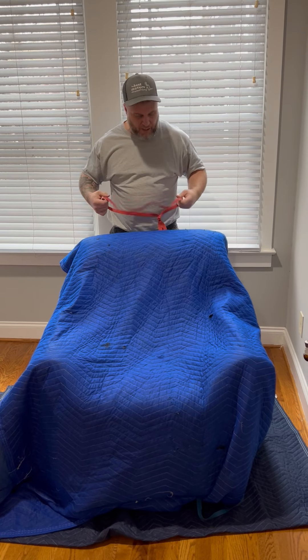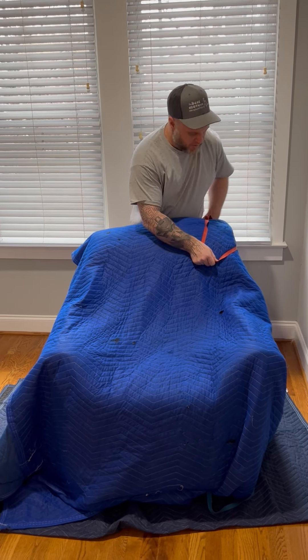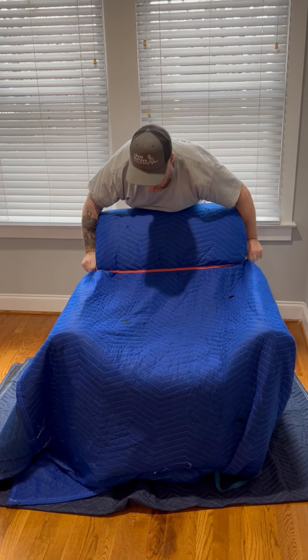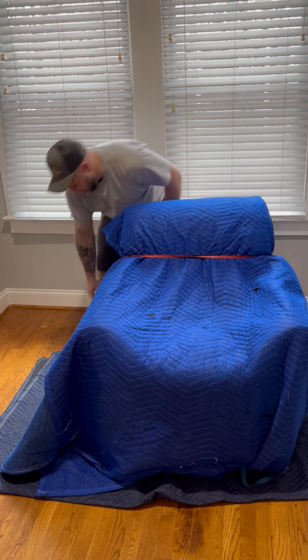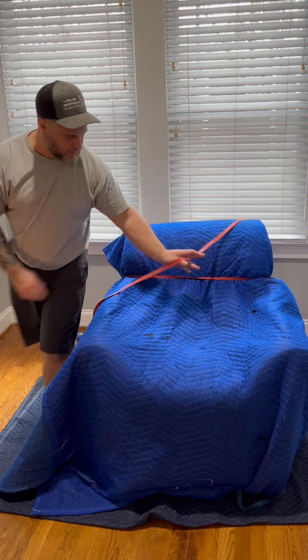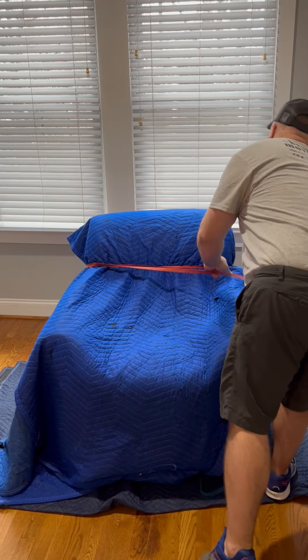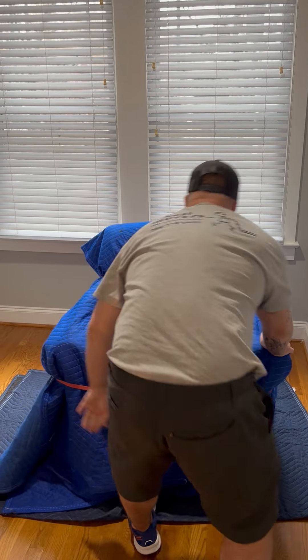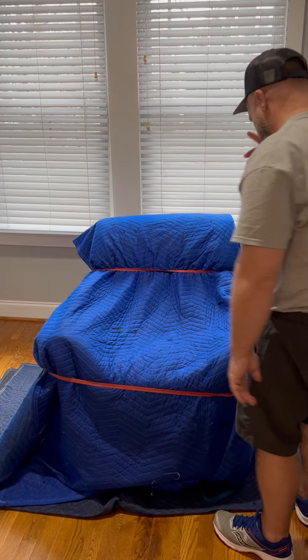I already got my item blanketed, and now I'm going to take my band. And there's my first band. And then I'm going to take my second band, just really trying to secure all the points where the blanket can come loose, and where I'm not grabbing at. Secure that band on the front.